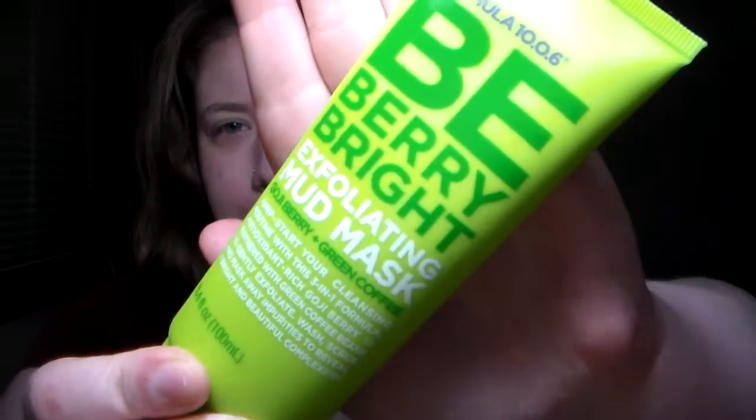Because I don't have any of my makeup out, I thought we're gonna start a new tradition and wear a face mask. This one is the Formula 10.0.6 Be Very Bright Exfoliating Mud Mask. I'm supposed to put this on for 10 to 15 minutes, then wash it off, exfoliating as I rinse.